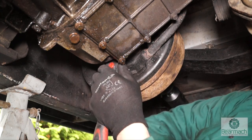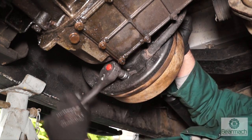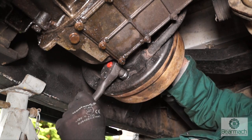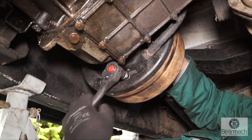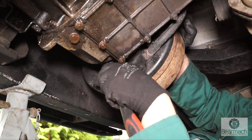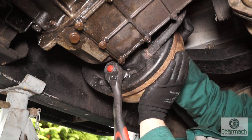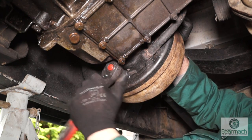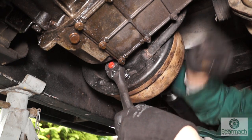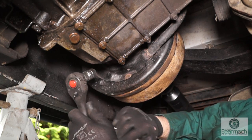Use a 17mm socket if it happens to be a later Defender or a Discovery. Winding this up clockwise will do up the adjuster and expand the shoes out. You want to wind it out until the shoes catch the drum so they're not turning, and then wind it off until the drum is turning. You can feel no bind but you can hear some noise. I usually do this twice — wind it up, just so that the drum is not moving. Don't wind it out to break anything. Maybe quarter of a turn to half a turn will have this turning, and you should be listening for a scraping noise without it feeling as though it's binding. Now that's adjusted — as easy as that.